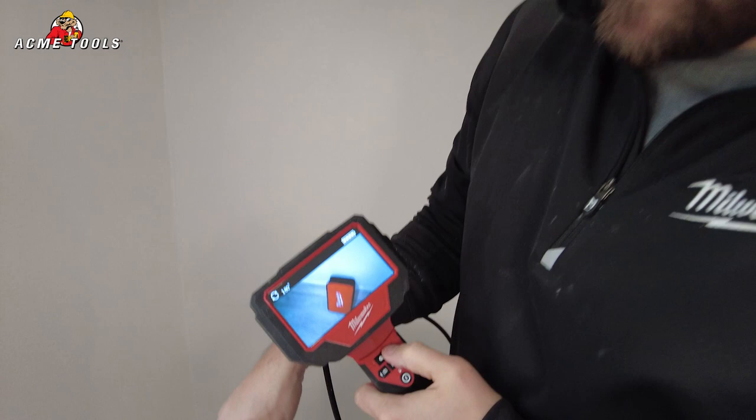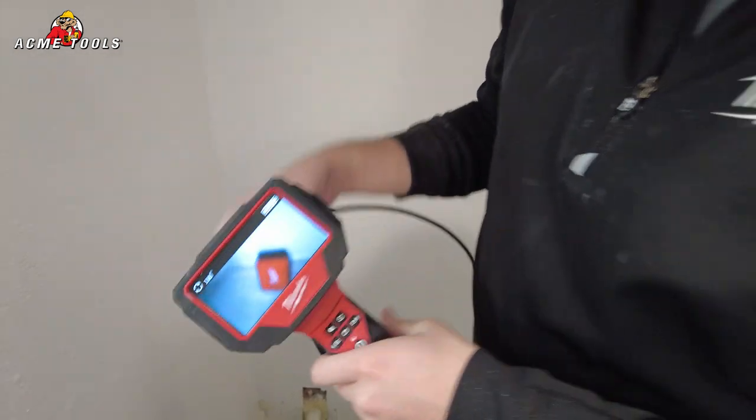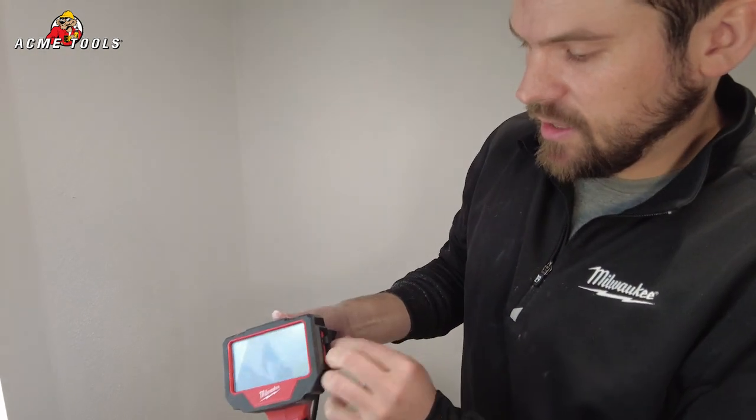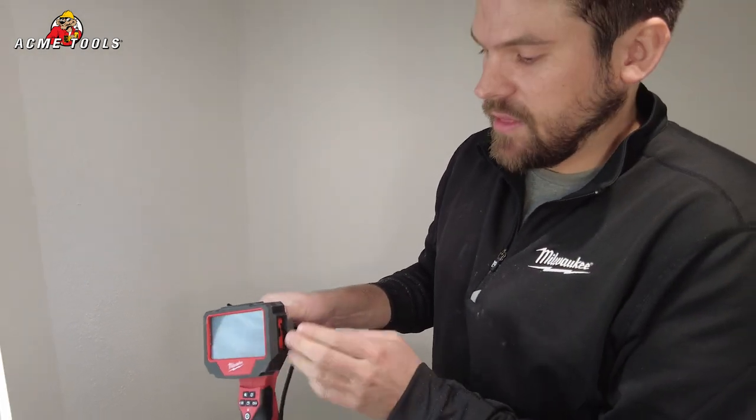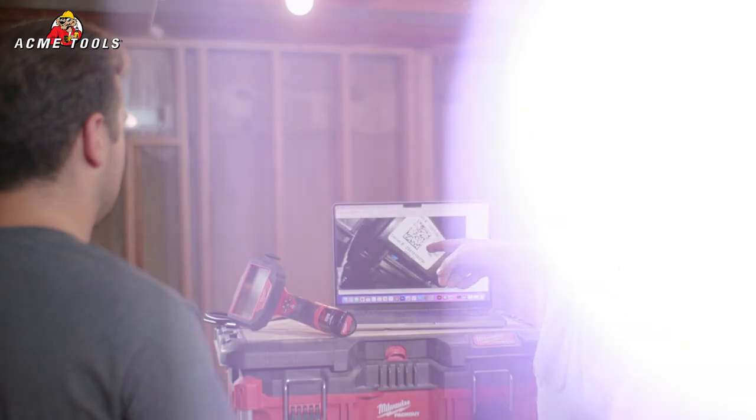On the camera itself you can click the button to rotate it 180 degrees. On the side is where the memory card slot is — it comes with a 32 gigabyte micro SD card and also includes a card reader so you can plug it into your computer and share those videos and pictures with your customers or clients.